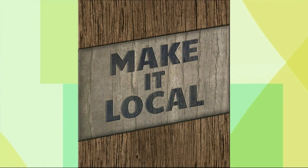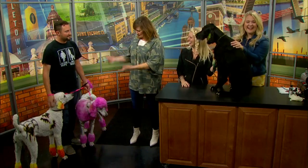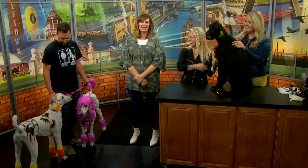Welcome back everybody, it's time to make it local. This Halloween you can get your pets involved in a way that is safe and fun with the Polka Dot Poodle. Tammy Sue is here with her husband and some dogs to show us a little bit about how we can color or even cut the hair of our cats and dogs creatively.